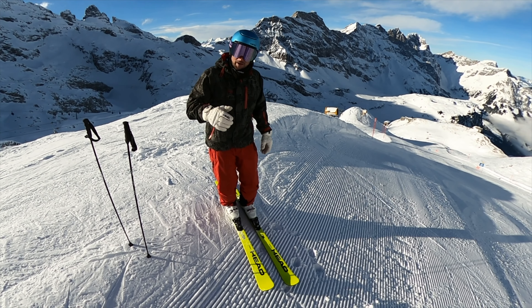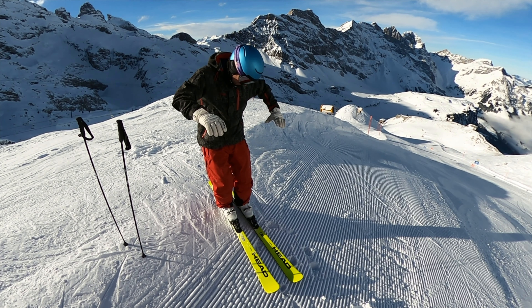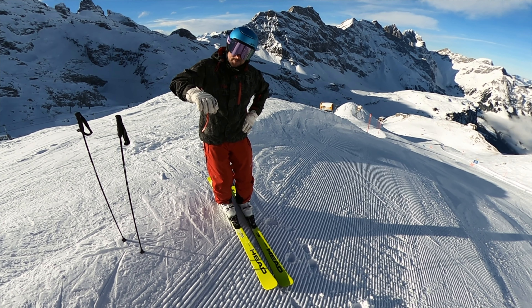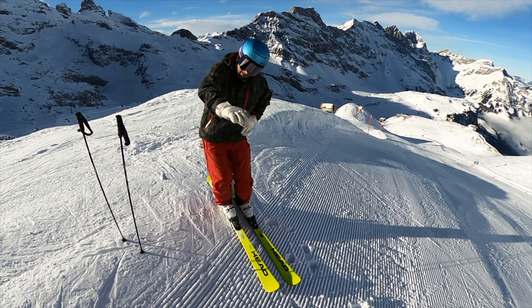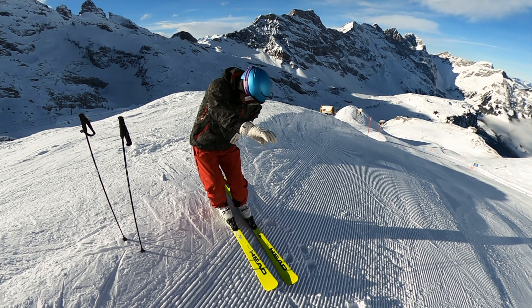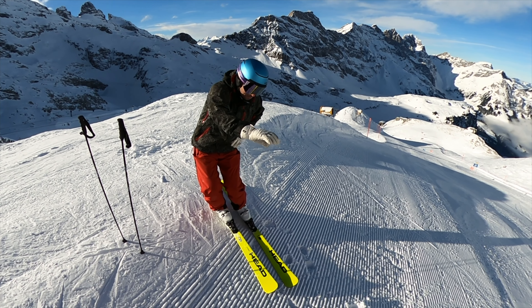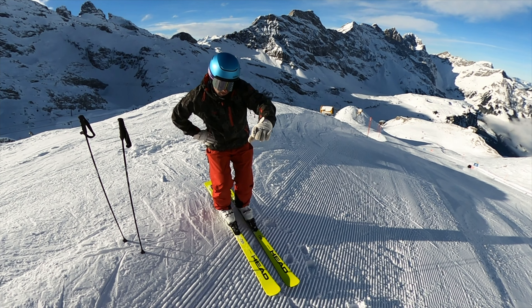Another good drill to avoid over-rotation at the end of the turn: hold your hips with your outside hand and inside hand facing down the hill, then push your hips inside the turn — every turn, every side, then change to the other side.